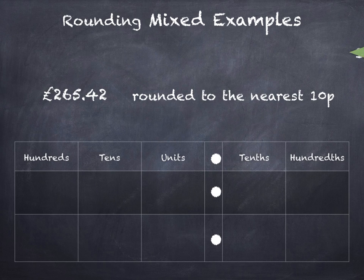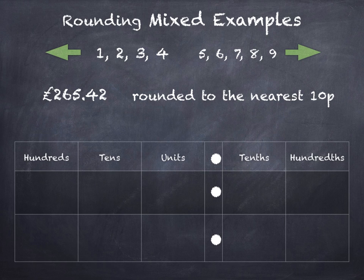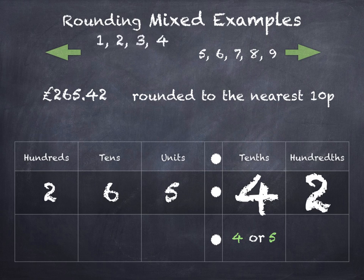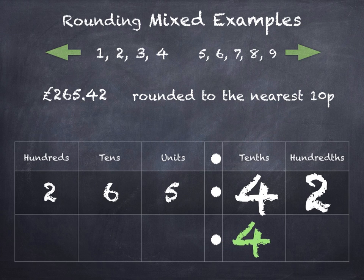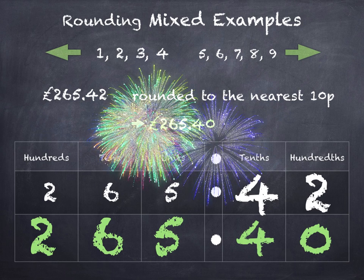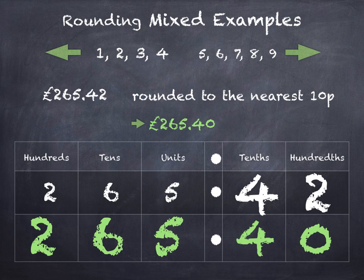The final one — we're going to round to the nearest 10 pence. When rounding to 10 pence, we look at the hundredths column. If the hundredths is 1, 2, 3, or 4 we round down, and if it's 5, 6, 7, 8, or 9 we round up. The tenths digit is the one that's going to change — it'll be either 4 or 5. The hundredths is a 2, so that's telling us to round down to 4. The hundreds, tens, and units stay the same, and the hundredths becomes a zero. So £265 and 42 pence rounded to the nearest 10p is £265 and 40p.